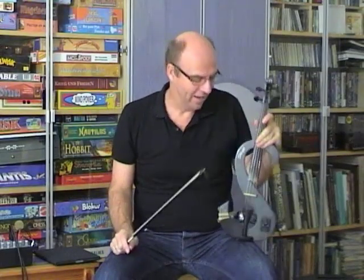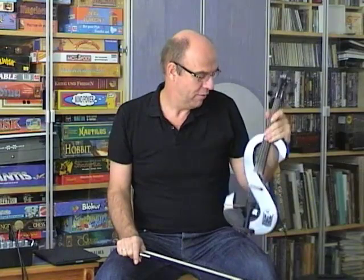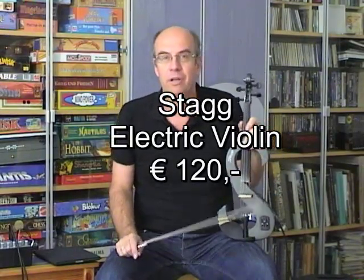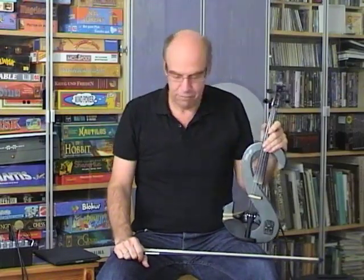Hi, I'm Klaus. I'd like to tell you something about the gear I use with my electric violin. A few years ago I bought this very cheap Stag violin, about 120 euros, to take it with me when I go camping on holidays. And it proved to be great fun.